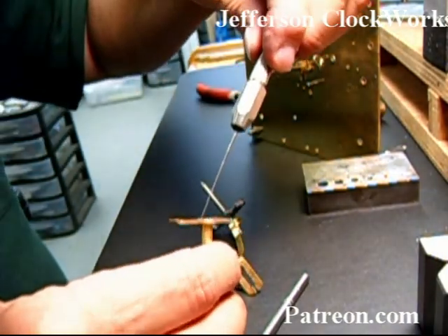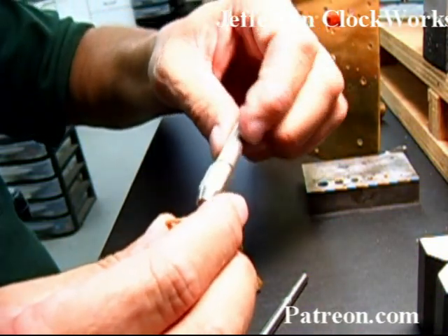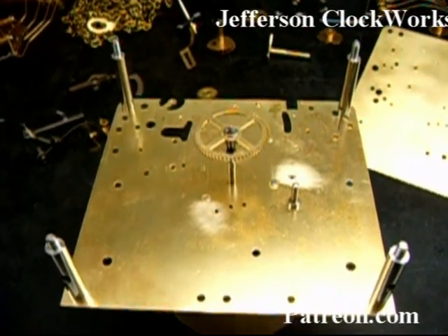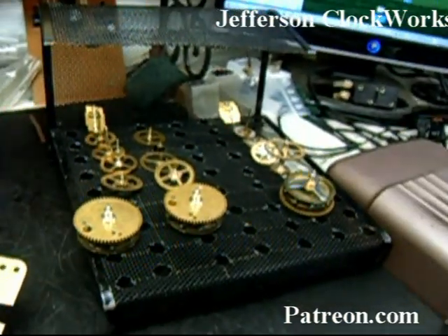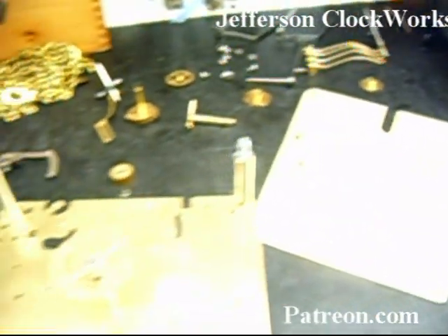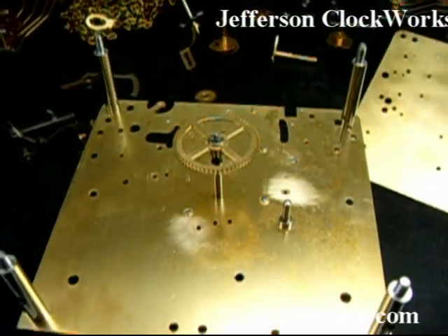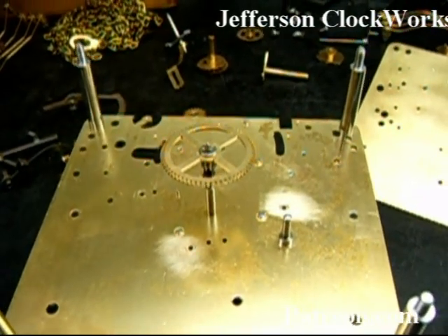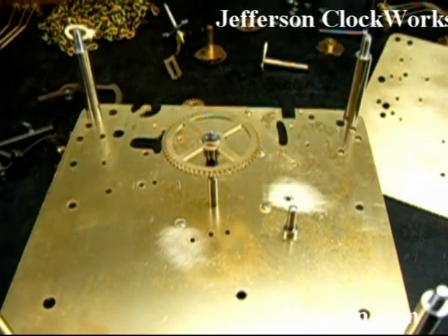We're about to open up the hole that got closed slightly by punching it through. Now we're about to put the plates together for the final time. Put all the wheels in and those timing marks we talked about earlier on the chime side as well as the strike side. Make sure everything is lined up and then pop it all together. Most of the alignments can be done outside the plates, but the two on the chime side are critical, and the one on the strike side you can be pretty creative with.